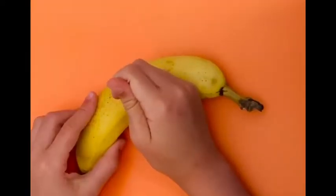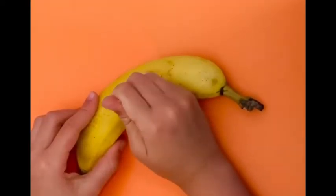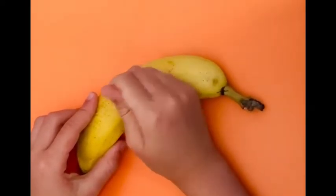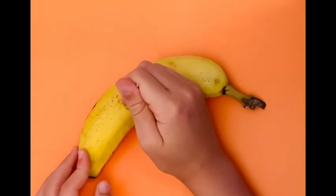First, you're going to need to hold the toothpick like a pencil and poke holes in the banana. Eventually, the holes where you poke the dots in will become dark. This way, you can basically draw anything you want with the dots on your banana.